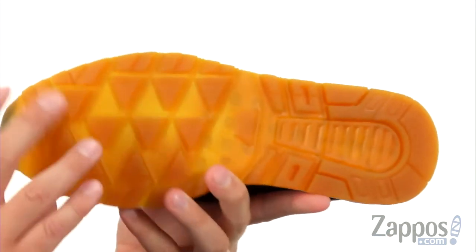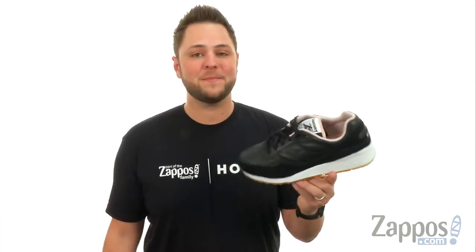And you have that gum rubber outsole here with that tread on it — it's always gonna help keep you steady. Lace yours up today, you're gonna love them. Saucony Originals.